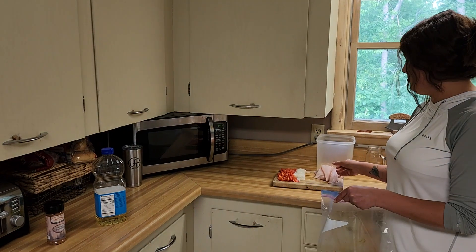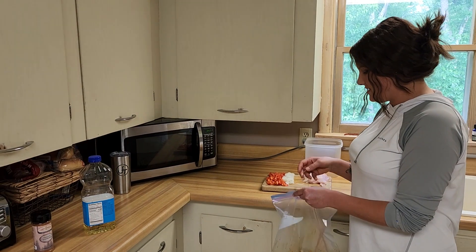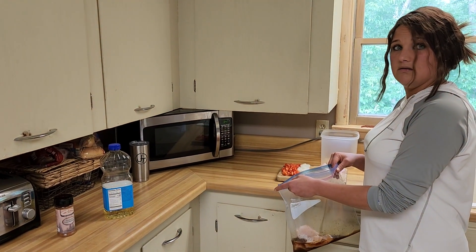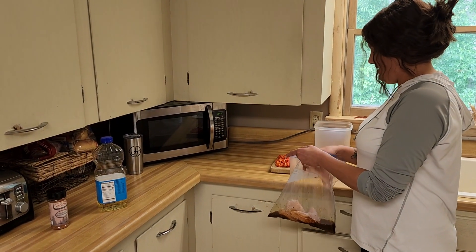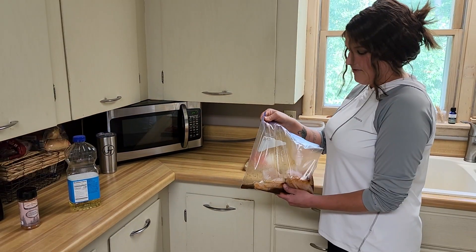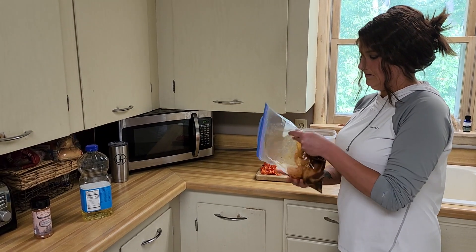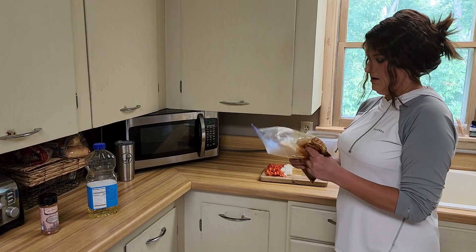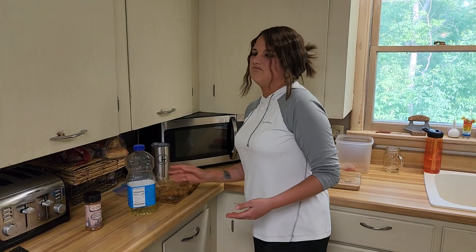Behind me I already got some cleaned and prepped walleye. All I'm going to do is simply throw a couple fillets at a time in the bag. After you have your fillets in the bag, you're going to give it a nice, good coat. Then you're going to let it rest — about 10 to 15 minutes, shouldn't take any longer than that.